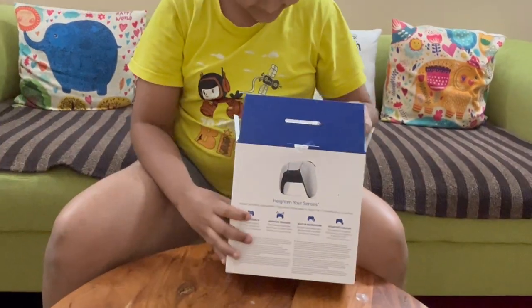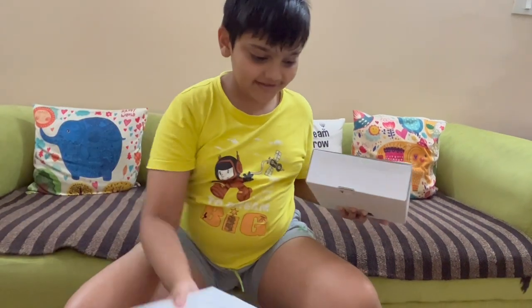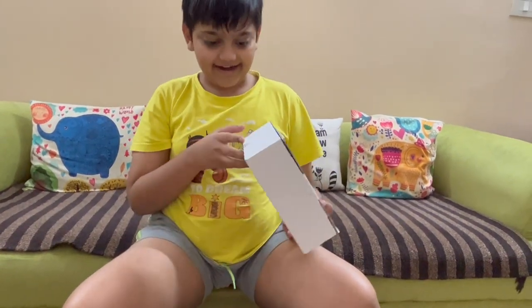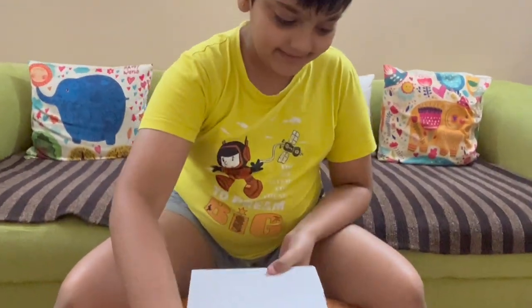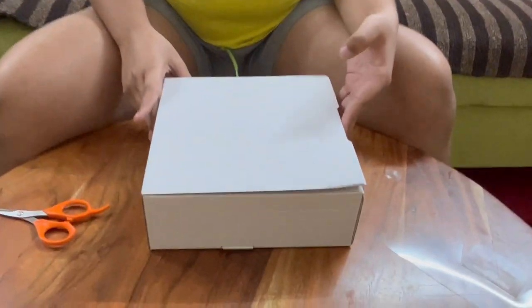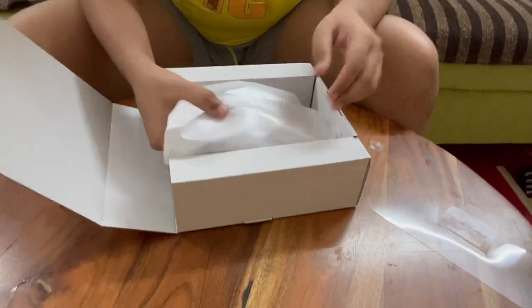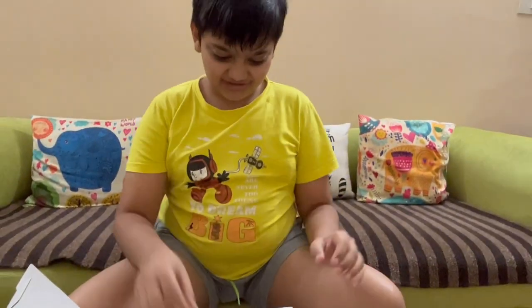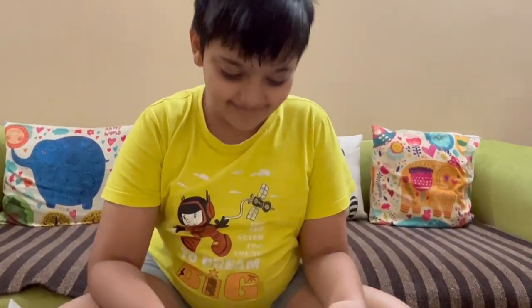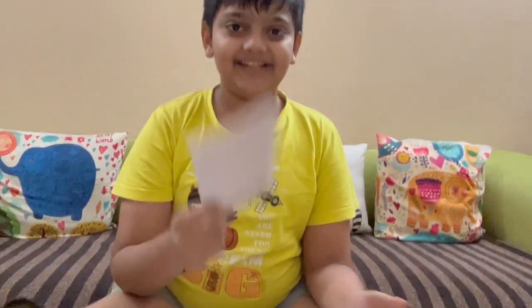So here is the box, and inside we have the controller. It comes with a charging cable, and there is also a paper manual.